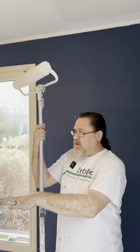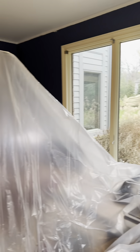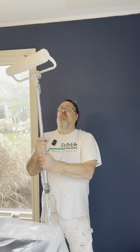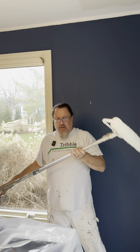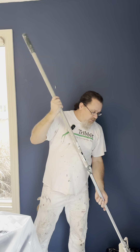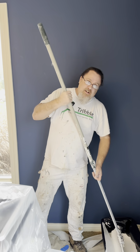A couple of things when you're rolling the ceiling. Number one, you want to make sure you've got everything covered because it's going to splatter — you're going to have paint everywhere, little speckles all over everything. Number two, you want to make sure when you're applying the paint, you give a nice even pressure. If you don't, you can end up with what we call 'rope' — when it dries, it kind of looks like a braided rope. So you want to spread it nice and even, not too thick.